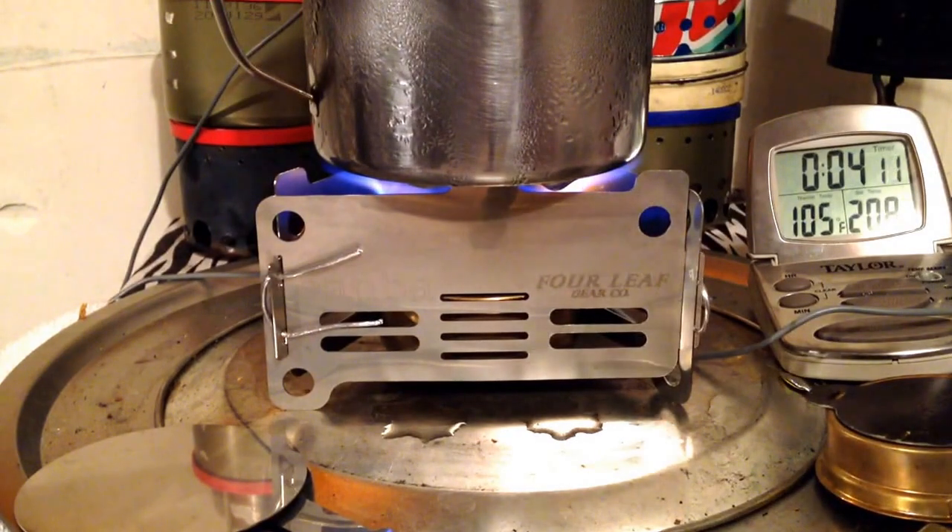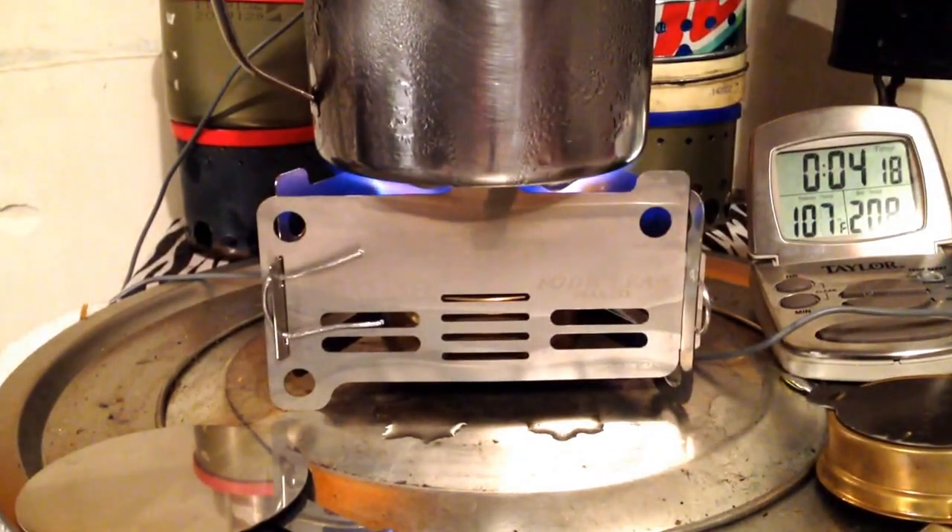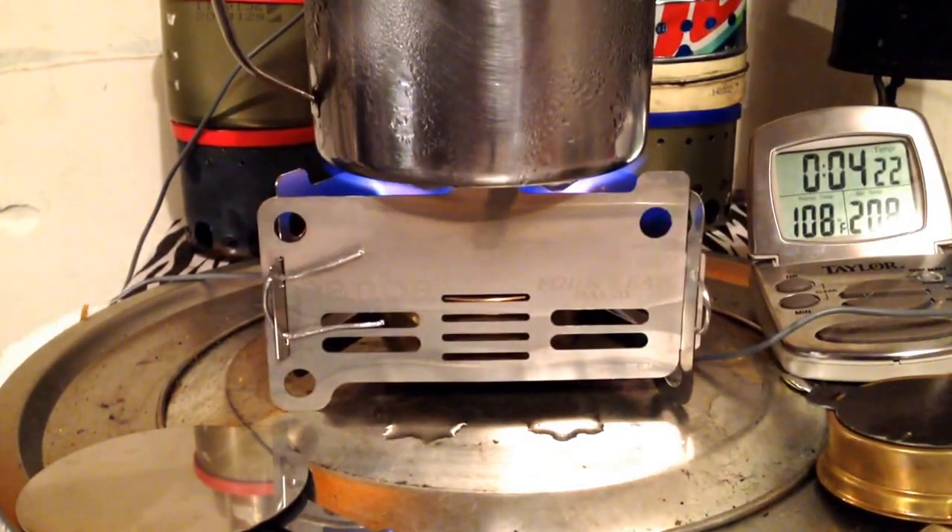The Tranger is going pretty good — the flame is pretty contained, it's not coming out up the sides of the pot or anything. Not yet — we'll see how it goes in like 6 minutes maybe.